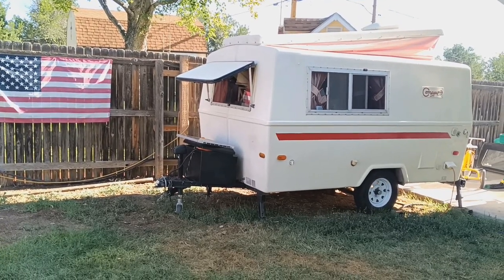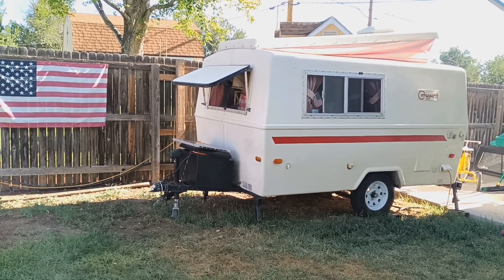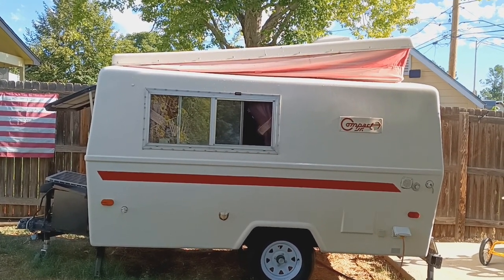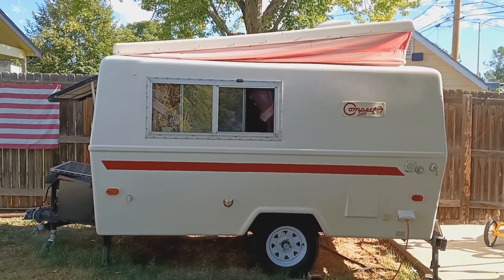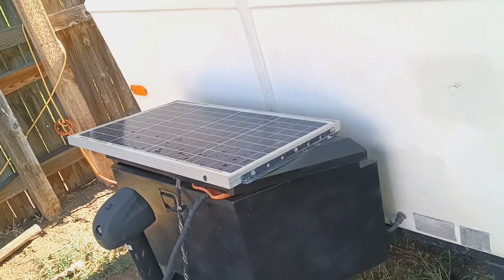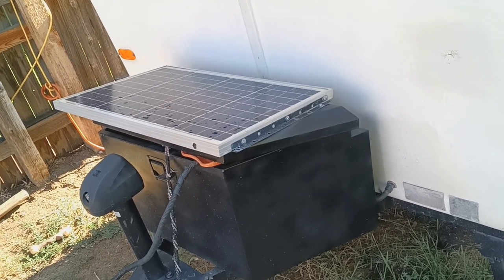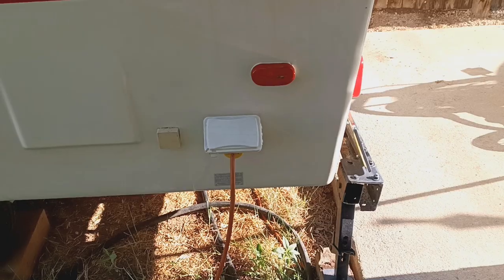This is a 1972 Hunter Compact Junior. It has a pop top — you can have it up on both sides, just on half of it, or completely down. When it's completely down, the Hunter will actually fit in a typical garage. This one has 60 watts of solar power on it, which charges a traditional 12-volt battery inside.